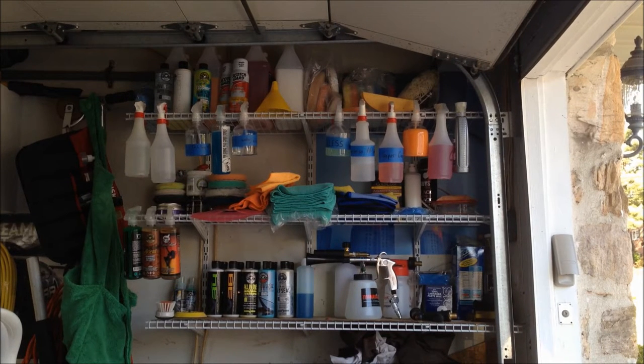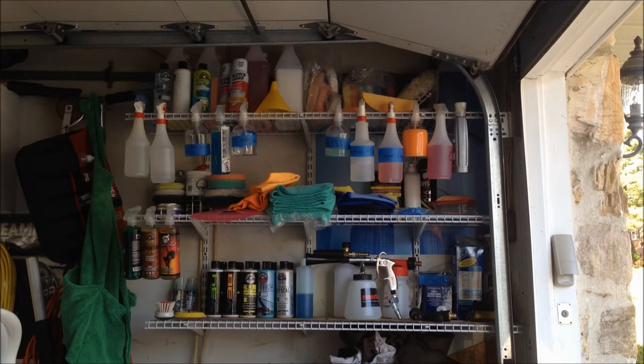Alright YouTube, this is going to be kind of a tough video but I'm gonna give it my best. I'm gonna be going over all of my detailing supplies — as you can see there's quite a bit. I'm just really gonna run through everything without going into too much detail. If you have any questions feel free to ask afterwards, and if there's enough interest I can always make a separate video for interior products, exterior products, and so on.